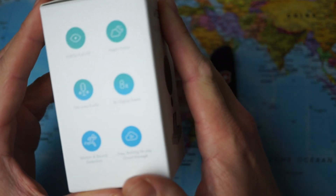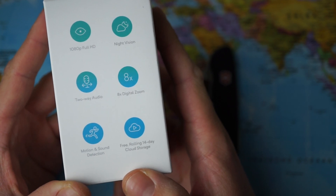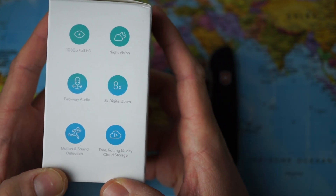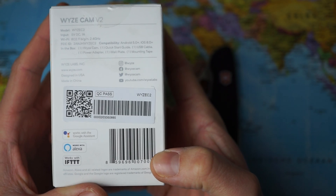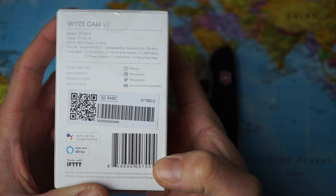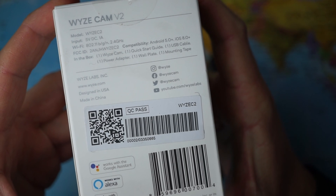These are the specifications and as you can see it also features 8x digital zoom, motion and sound detection, and a free rolling 14-day cloud service. That's tremendous — the competitors are usually priced much higher and have cloud integration plans that run into $10 to $15 a month. This is the YZ Cam version 2. It's compatible with both Android and iOS devices, designed in the United States and made in China.